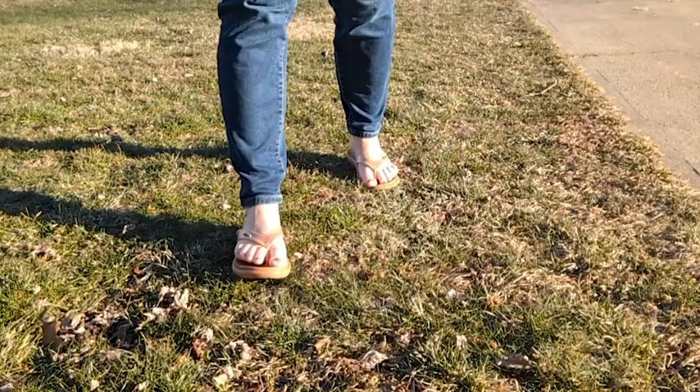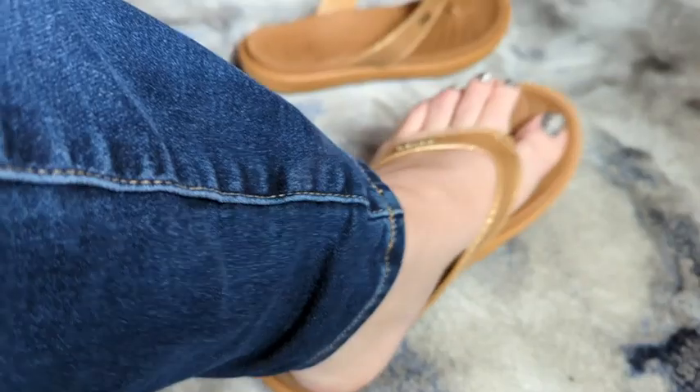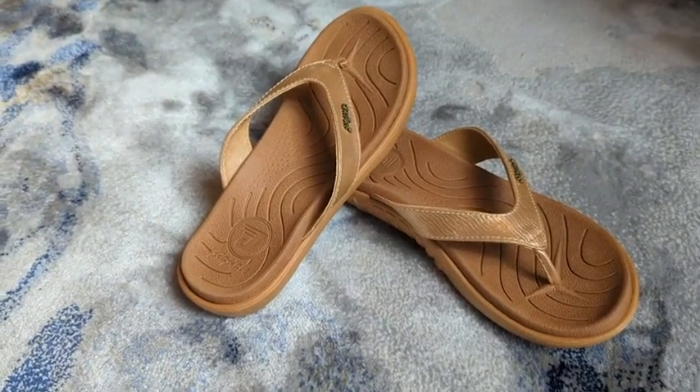So this set of orthotic flip-flops is so comfortable, and I feel like it's still really stylish. I'm super excited to have these shoes for the summer because they are so comfortable. I love shoes that you can just slip on and they match everything.